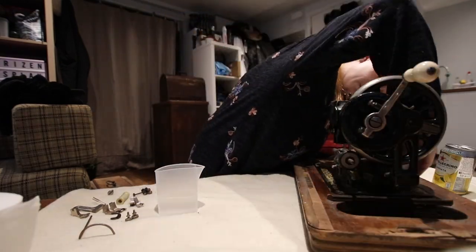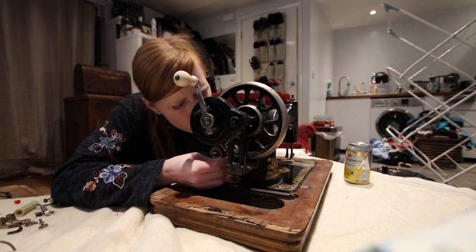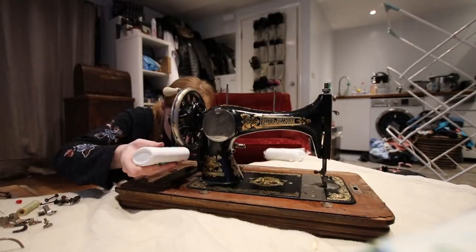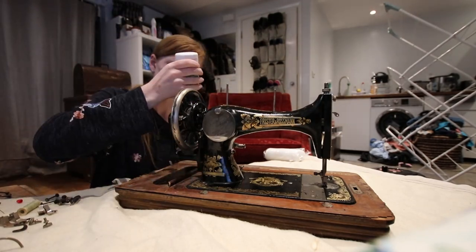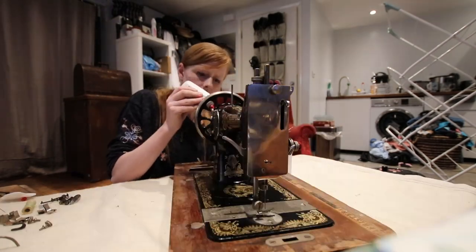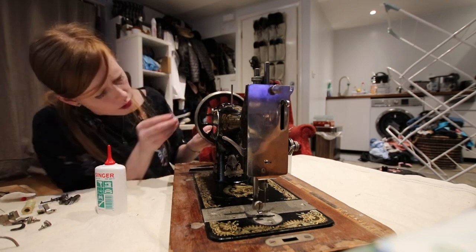If you guys want me to go into detail at some point as well showing you all the nitty gritty bits that I do to try and restore these machines, please do let me know in the comments down below. I'm not sure if it would make a good video, and obviously I'm not that experienced, so it might be interesting to see it from the perspective of someone who doesn't really know what they're doing. I would be happy to, but I would just like to know if that's something you guys would like to see.